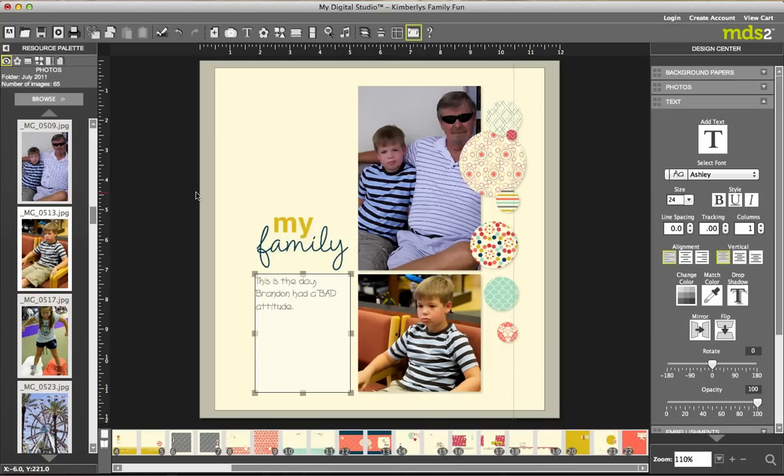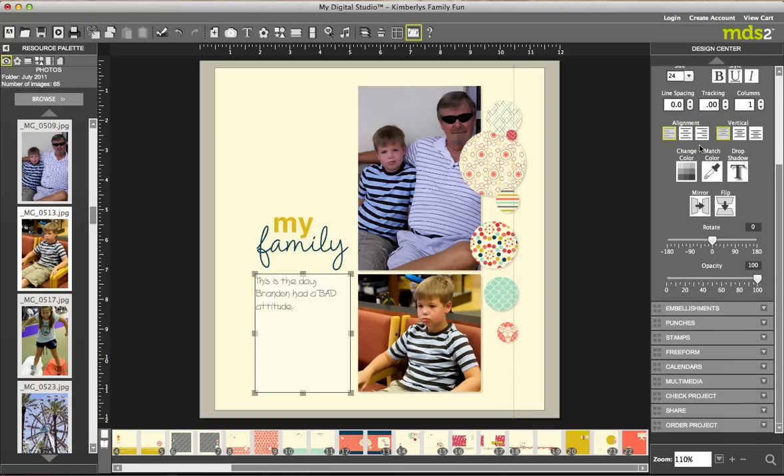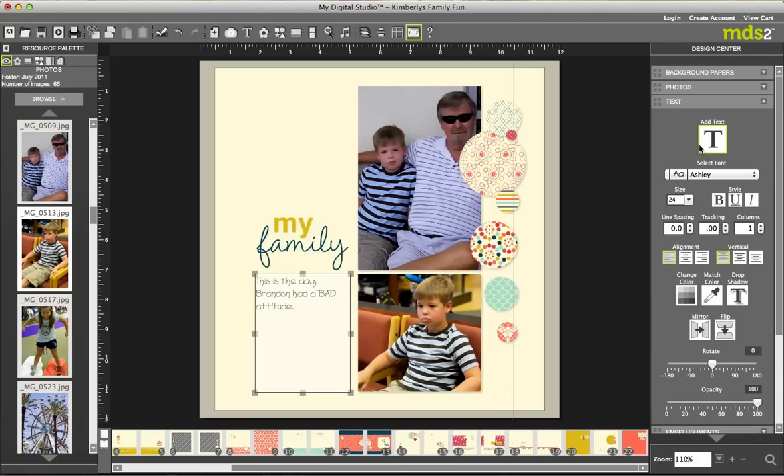On this video I want to talk to you about the design center here on the right side. You also have a design center over here on the left, and lots of fun buttons up here. I want to talk to you about the right side first — the design center over here — this is the one I tend to work the most with.